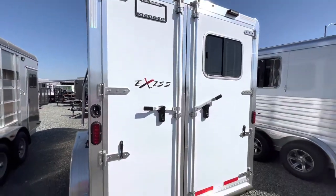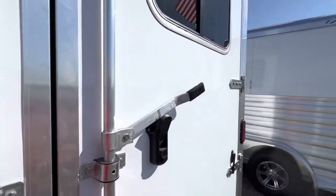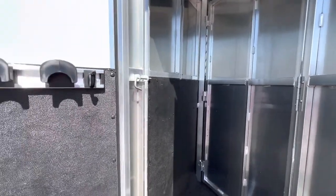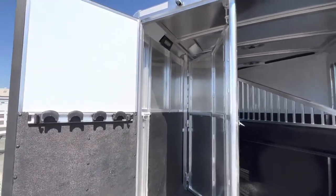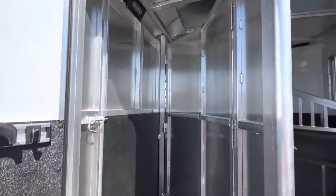It has double rear doors so it's fully sealed off. This trailer also has the rear tack option, which is fully collapsible, so you can collapse it down if you don't need it.